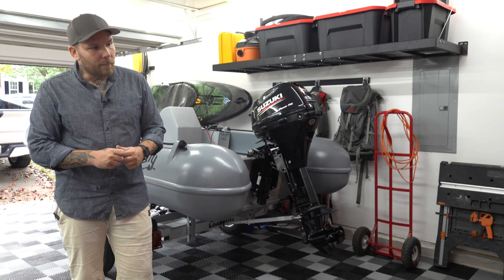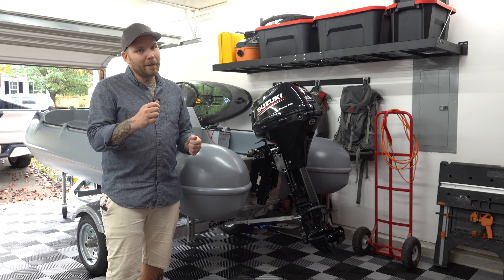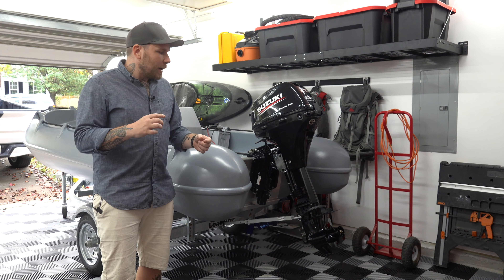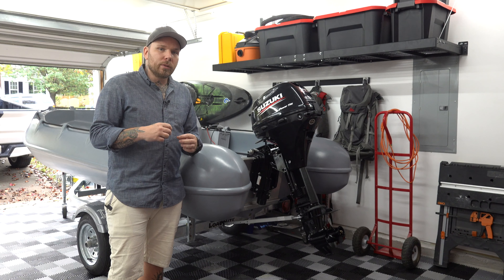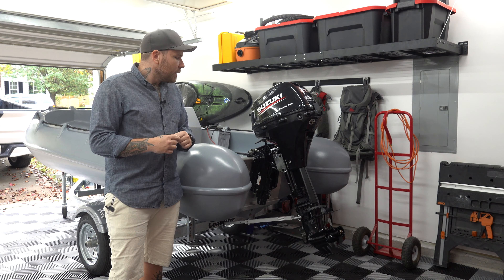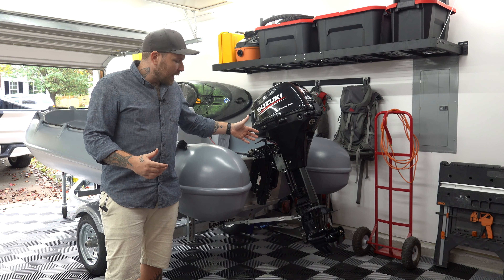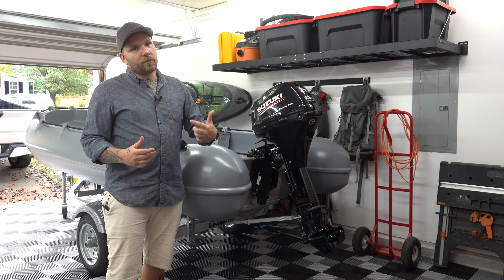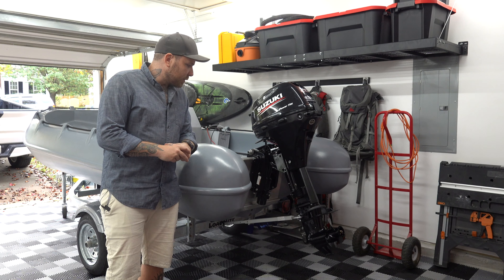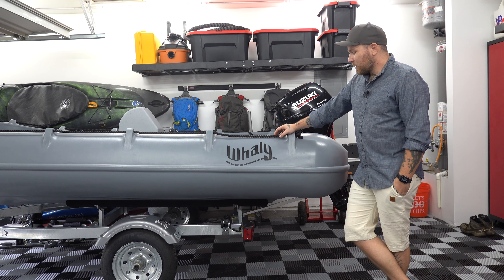There was a removable pin with a cotter pin in the middle of the transom saver and a screw down by the mounting bracket for the trailer. I switched those around so that whenever I get the boat where it needs to go, I can remove the transom saver from the trailer, toss it in the back of my truck, and bob's your uncle.